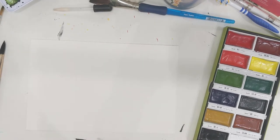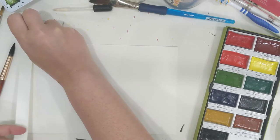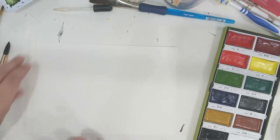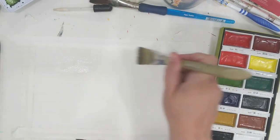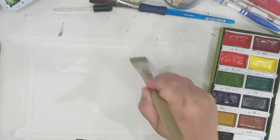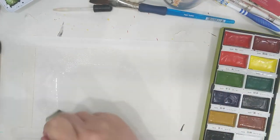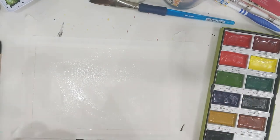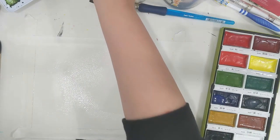You're going to start by taping off your paper — this prevents the paper from warping. Now I'm adding water to the paper. This allows the paint to flow more freely and blend nicely as you work. I paused to start adding water to my watercolors, which will get the paint reactivated and ready to work with, then I'm going back to painting water on the surface.